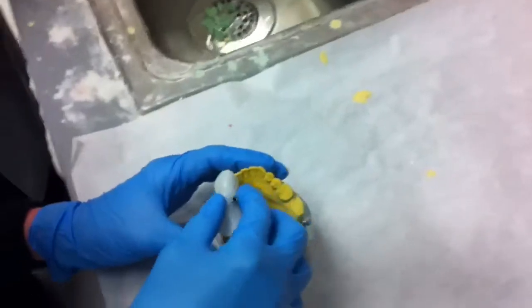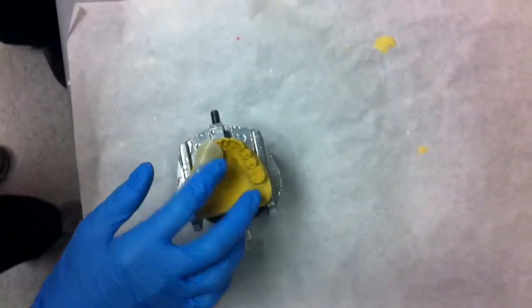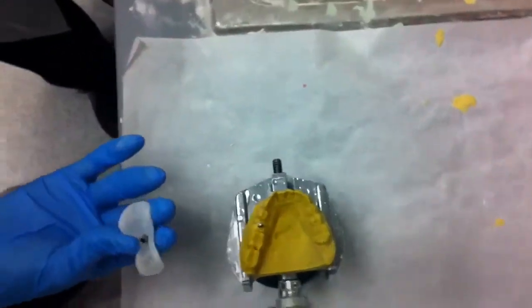Let's put it back down and make sure we're still happy. I think it's happy — I think it worked. Perfect. Now look inside and make sure you can see teeth. That's happy.